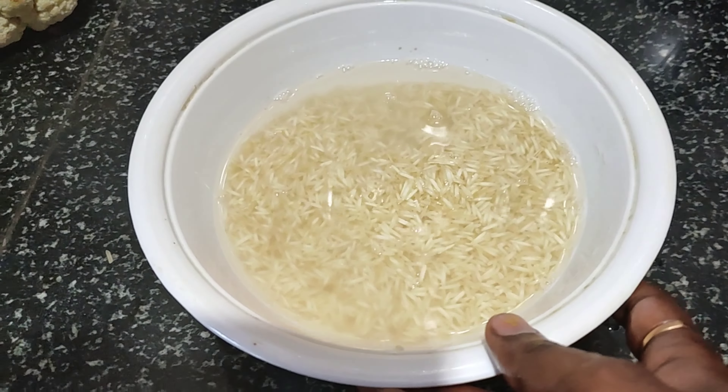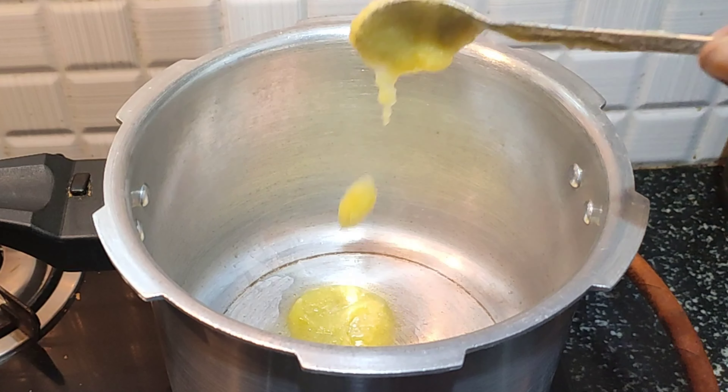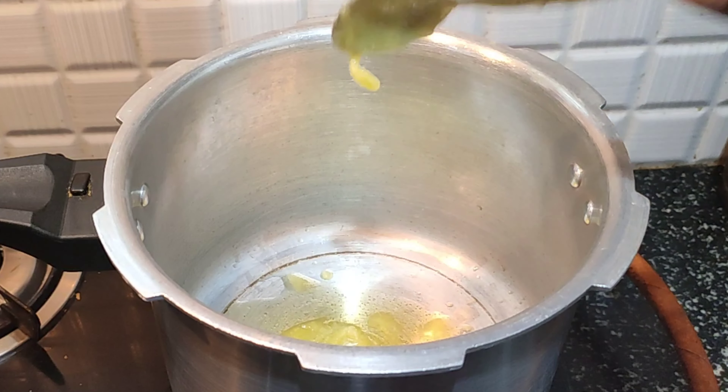First, put the cooker on the stove. Add 2 tablespoons of ghee into the cooker. Add the ghee and then add the spices to the rice. We are making ghee rice.